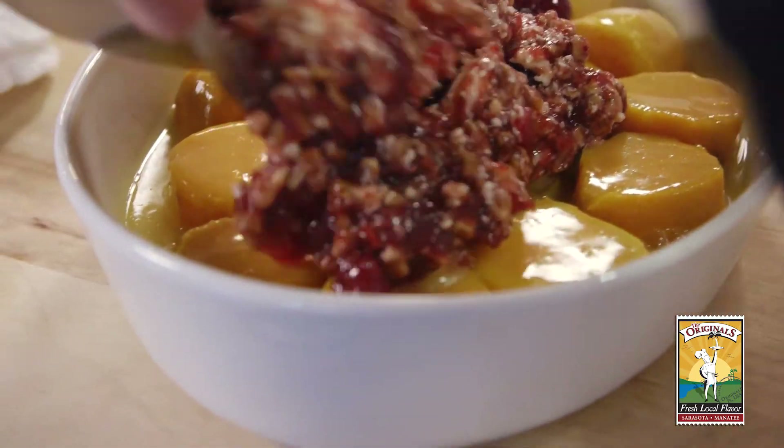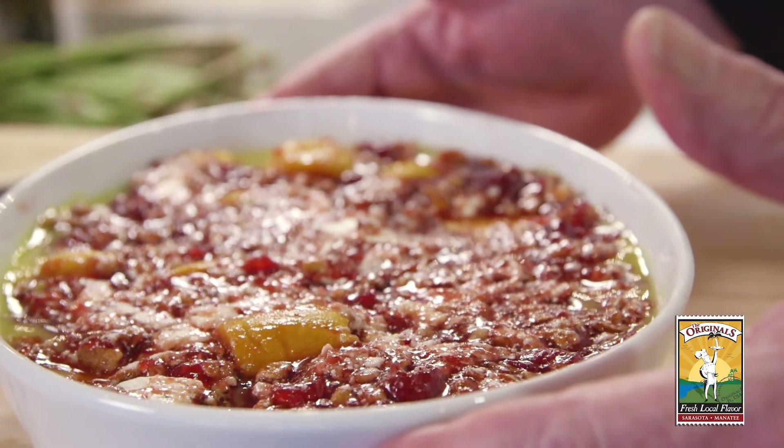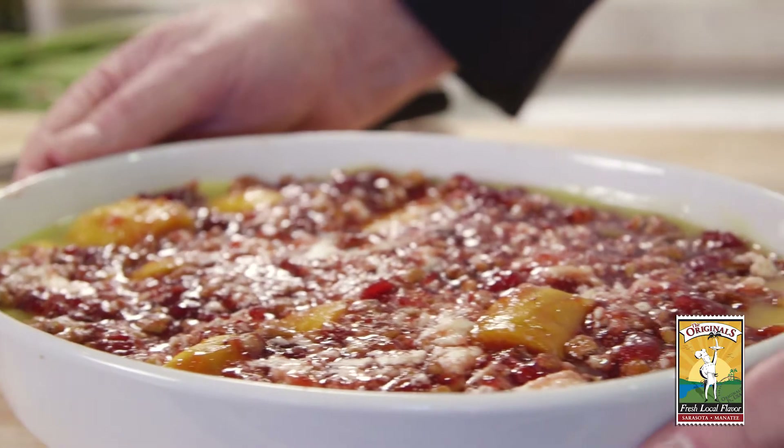Now we put the topping on top of the potatoes. Now it's ready to go into a preheated oven at 350 degrees for about half an hour.